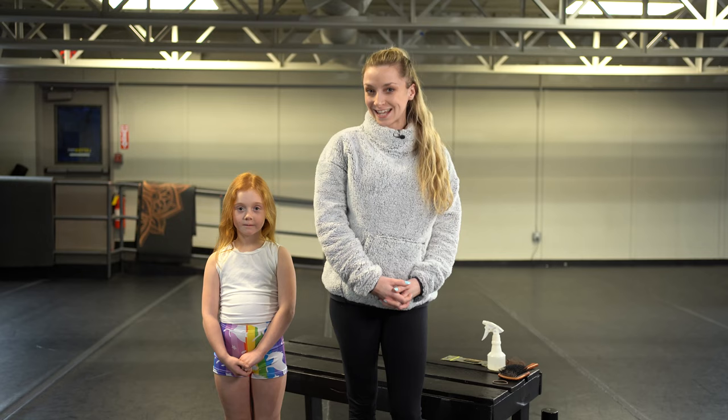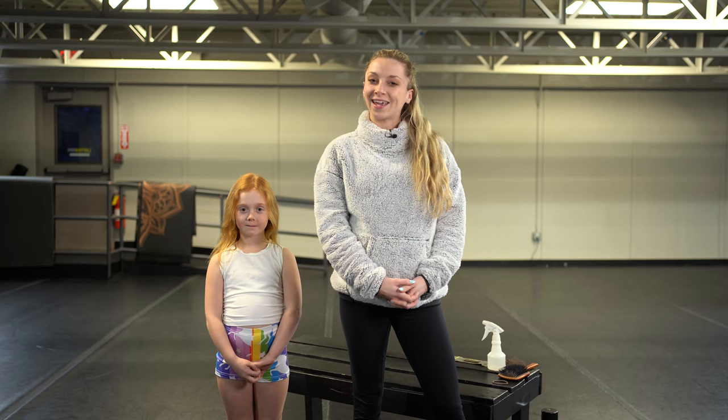Hello, I am Deanna Lefton, Artistic Director of Lefton Dance Complex, and today I have Everly here, who is my hair model, and we are going to show you how to make a ballet bun.